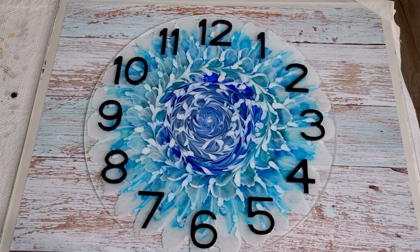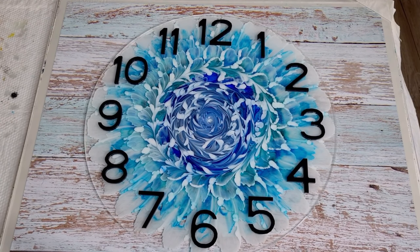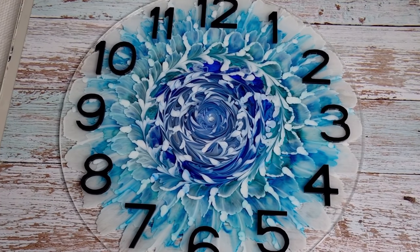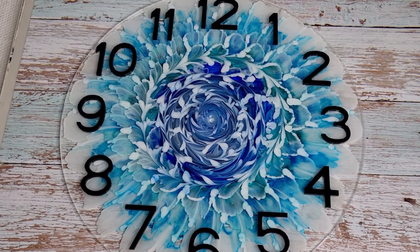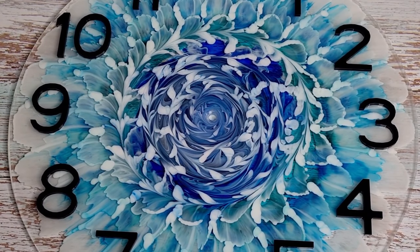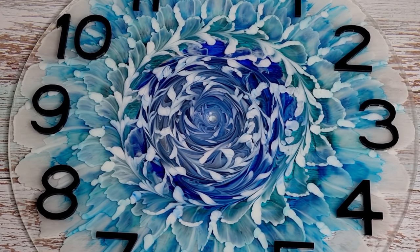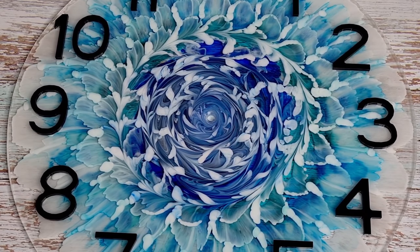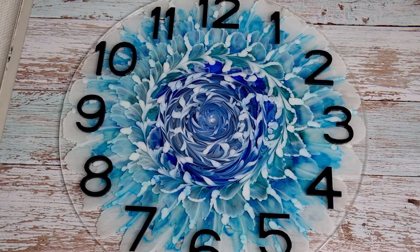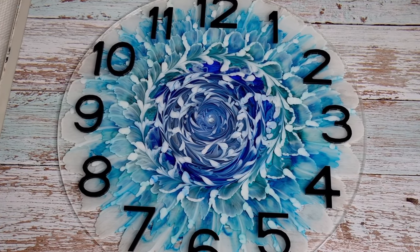It's huge, isn't it! I do apologize for the shaking of the video - I've got a timber floor so every time I walk on it, it shakes the camera. There it is. I will keep doing these until I get it right. Thanks for watching, guys - hope you're enjoying them, hope you're learning something, and I'll see you for the next video. Bye for now.